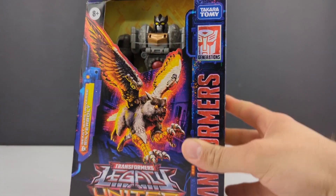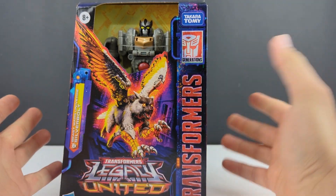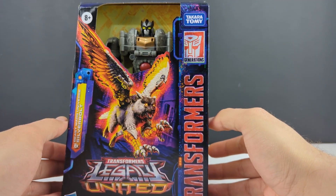Hey, what's going on everyone, this is Dalton at DaltonD95 with just another Transformers Legacy United video. This has been a figure I've been looking forward to for quite some time and got it a little bit early thanks to the CMD Store. It's going to be the Voyager class Beast Wars Universe — or just Beast Wars — Silverbolt.